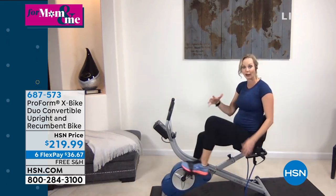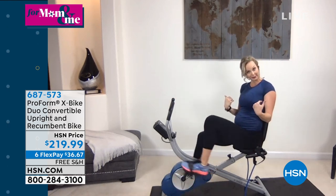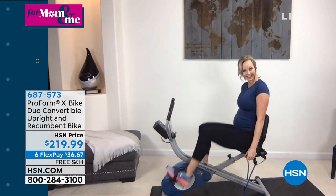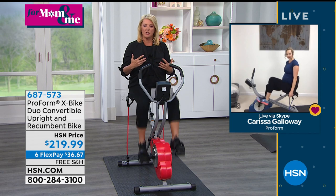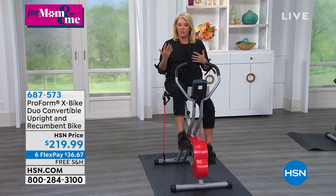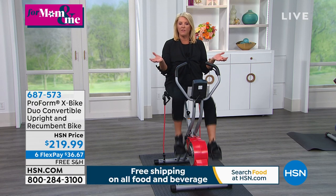I am loving the fact that we're doing these shows from home, and I actually got to bring this piece of equipment into my home. The benefit of recumbent is to really crank up the cardio versus necessarily the muscle, although you can obviously do a lot more resistance. But is that the main benefit of having recumbent?